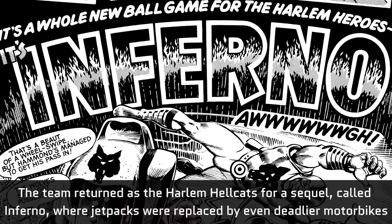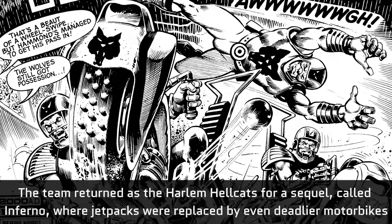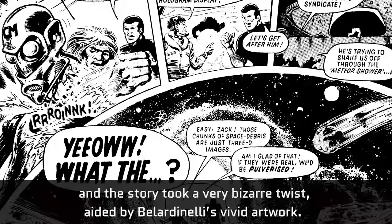The team returned as the Harlem Hellcats for a sequel called Inferno, where jetpacks were replaced by even deadlier motorbikes. And the story took a very bizarre twist, aided by Bellardinelli's vivid artwork.